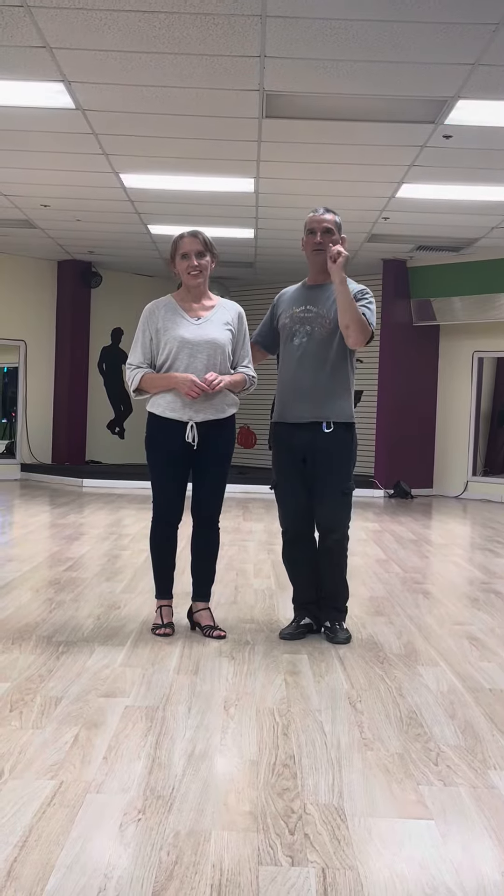This is October 3rd, Monday, week one of the American Smooth Foxtrot — beginner with a lot of coolness. Bronzes with a lot of coolness.